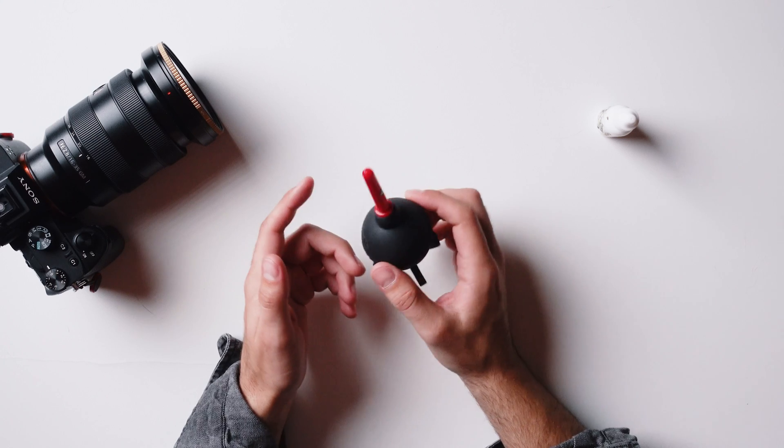The blower is super easy to use when you're changing lenses. I just peek inside, see if there are any dust particles, and if there are, I'll give it a quick blow. Usually I've got a clean sensor after that. The problem is if you let the dust build up, I find it's a lot harder to get off, and that's when we're going to have to go to plan B.